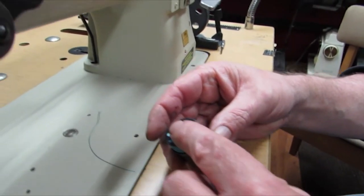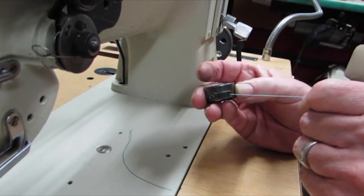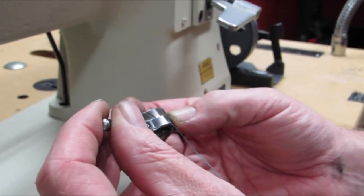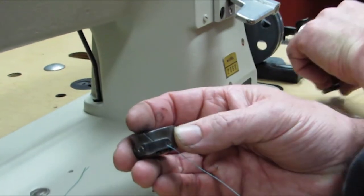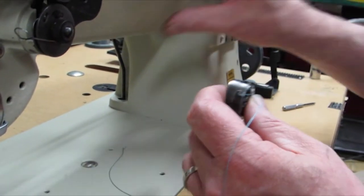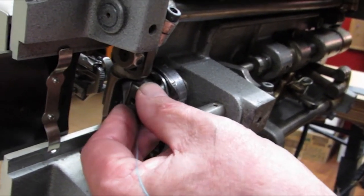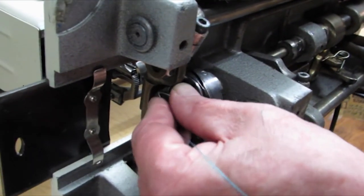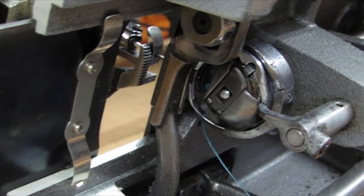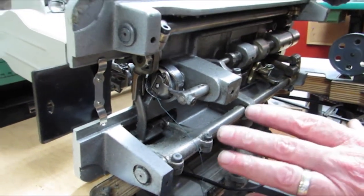Next we're going to thread the bobbin up and then thread the machine. Thread it up, catch that groove there, keep turning it and fall underneath that spring. To increase or decrease your tension — you want a good little pull on there — it's done with the screw right there: turn it clockwise to tighten tension or counterclockwise to loosen. Most of your tension is going to be adjusted from up above. Once you get a good little tug on there, leave that and tip the machine back. Look down in here — there's only one spot the bobbin is going to fall into. With these machines you may have to turn the hand wheel and sometimes it'll fall right in and snaps into place. Once you get used to it you can just reach right underneath there and drop that bobbin case in.